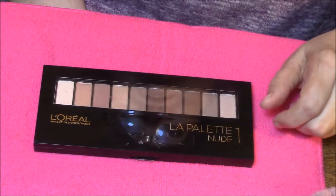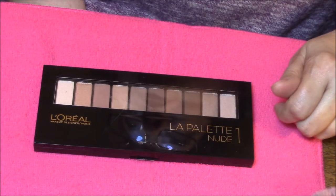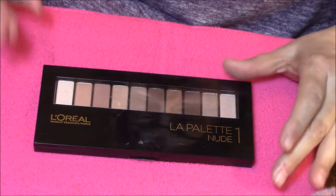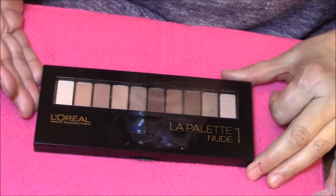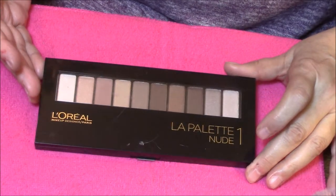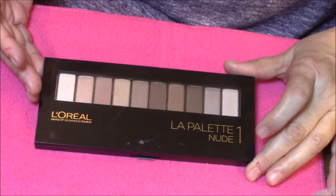Hello everybody, and this is Connie. Are you ready for another Swatchin' It video? Here we go with this one. This is by L'Oreal, it's the La Palette Nude 1, and this is the more brown toned, the more neutral palette.